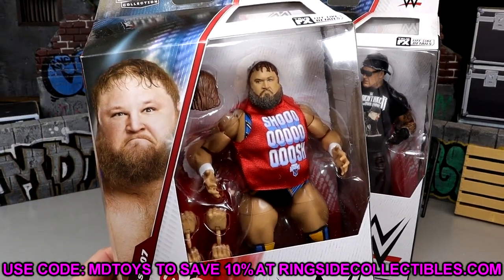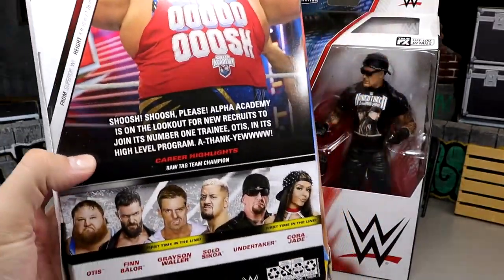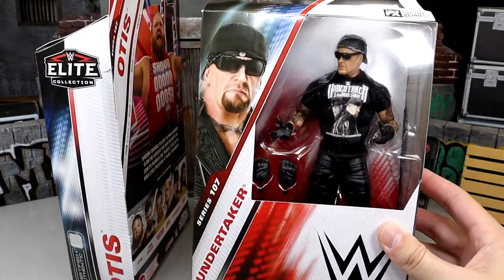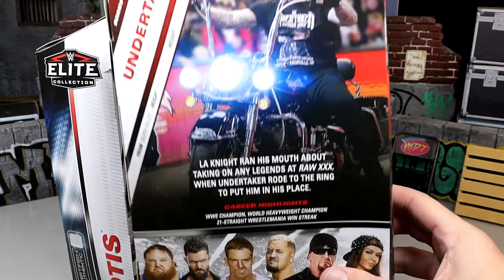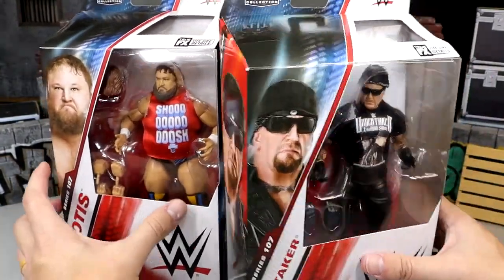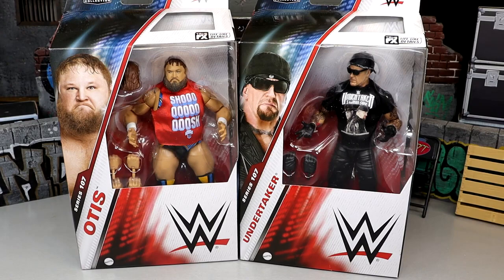Here is big ol' Otis right there. I feel like my eyes might be misprinted — I don't like that. Otis on the side, Otis on the back, you got the Shoosh Shoosh Police Alpha Academy, all the good stuff there. And then over here we do have the Undertaker who is looking pretty damn good. There's a shot of him on the back — you could pose him on a bike or something like that. LA Knight ran his mouth about taking on any Legends at Raw 30, but Undertaker rode to the ring to put him in his place. Rest in peace to the Legend there. We're going to get these guys out of the packaging, put them on the rotating base, and find out what the Undertaker and Otis from Elite 107 are all about.